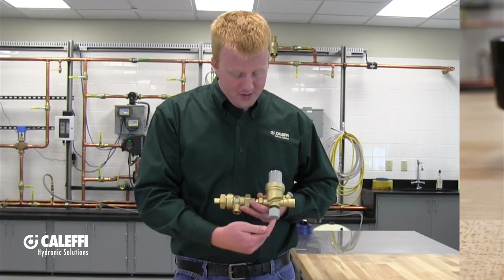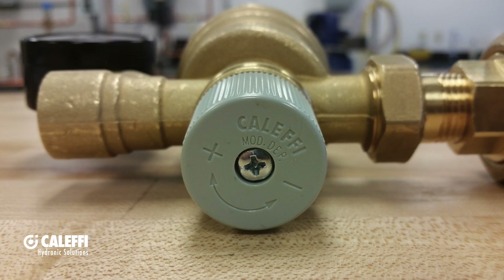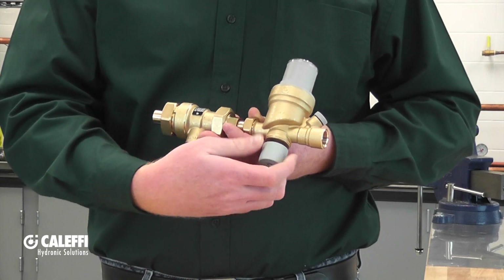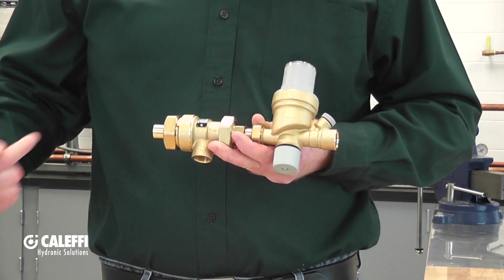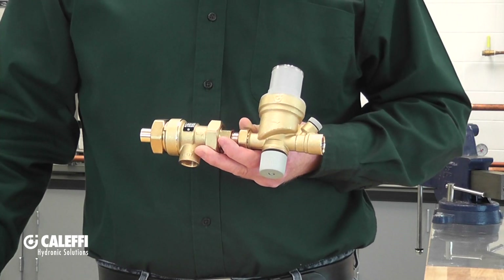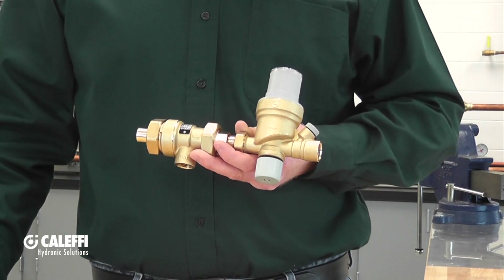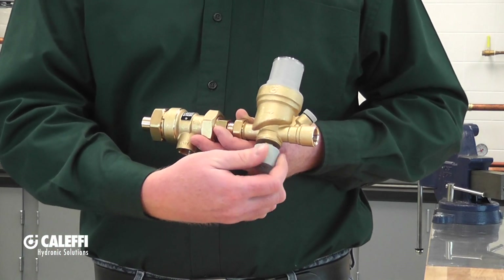You're also going to notice on the bottom of the autofill a drain knob, and that knob is just going to be a standard shutoff valve — righty tighty, lefty loosey. With the valve completely shut off you're not going to get any feed from your supply into your system. If you do want to maintain a consistent pressure, you're going to want to make sure that valve is all the way open.